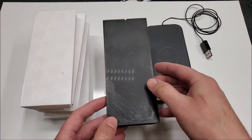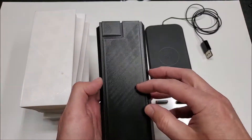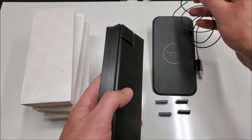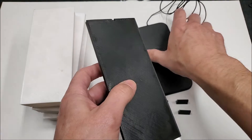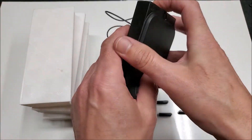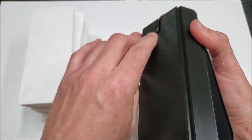This is the final iteration. I added a little cord channel here so that the cord from the wireless charger has a place to sit in, which makes it look a little bit cleaner.